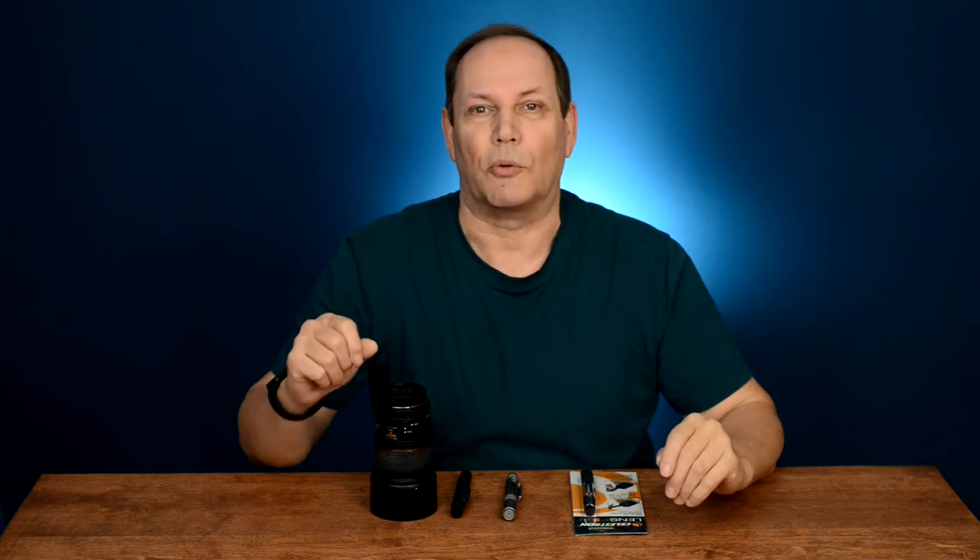Hey guys, welcome to another two-minute Tuesday. I did it again — it's not Tuesday, it's Monday. And obviously it's not going to be two minutes. Maybe I'll create one-minute Mondays. That ain't going to work either — I babble too much for that. Maybe ten-minute Mondays would be more in the keeping. But anyways, we're going to keep this a short one.